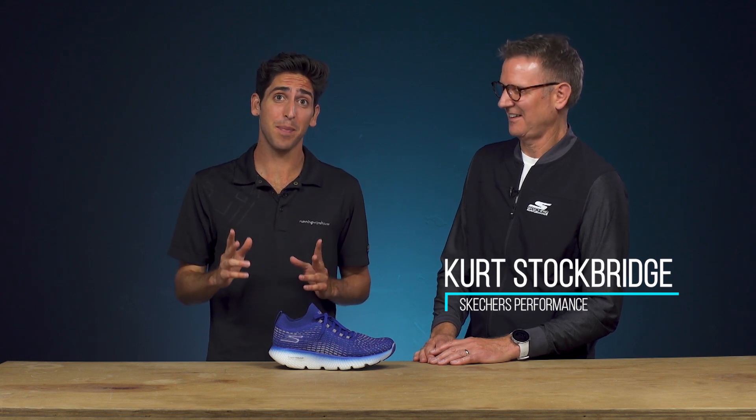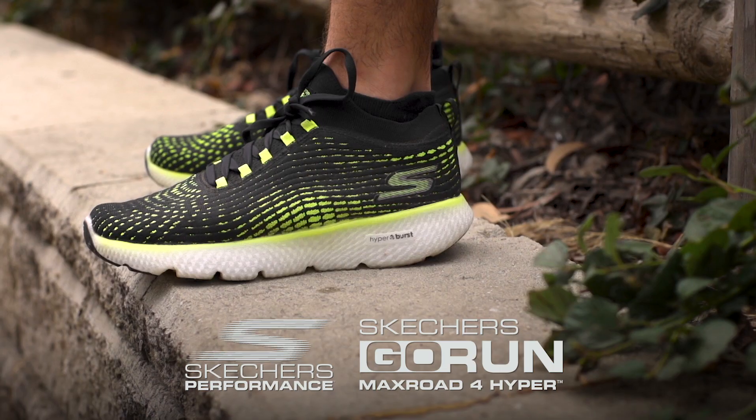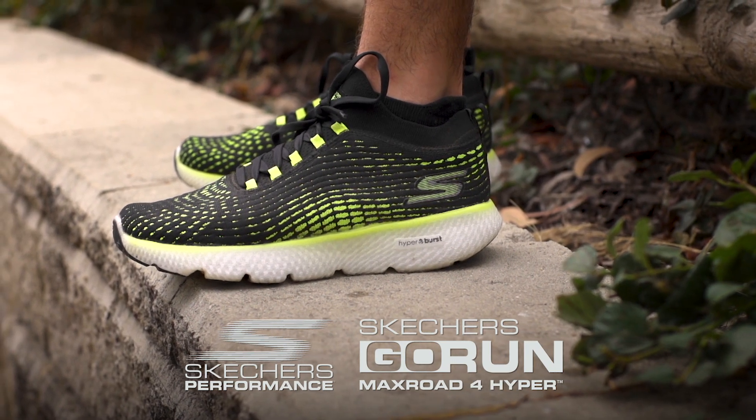How's it going guys? I'm Connor from Running Warehouse and today I'm here with Kurt Stockbridge — the man behind the innovation at Skechers Performance — and we've got an extremely special shoe. I think this might be one of my favorite daily trainers on the market currently. This is the Skechers Max Road 4.